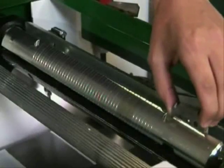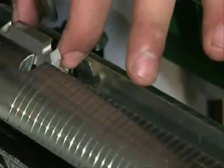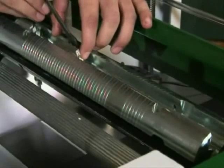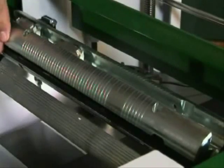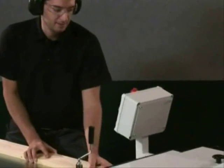The Logosol DH-410 is simple to set up and use. With sturdy planing tables, you also get a comfortable workplace.